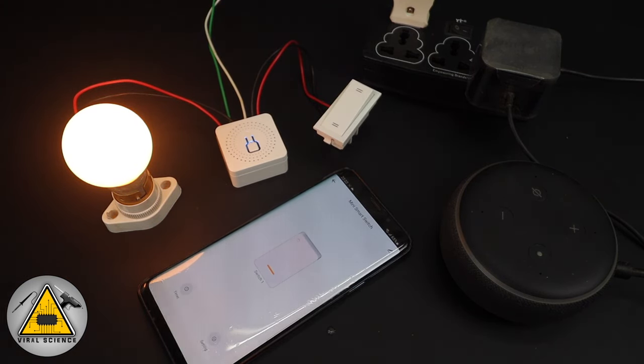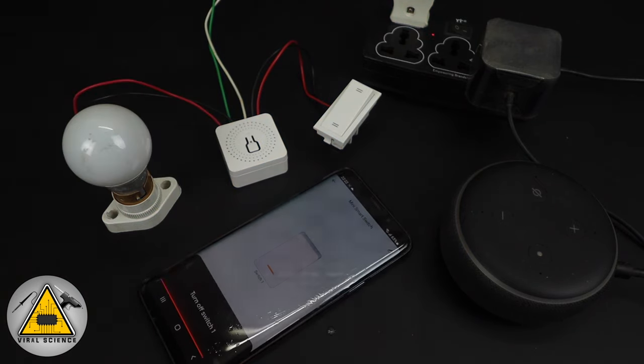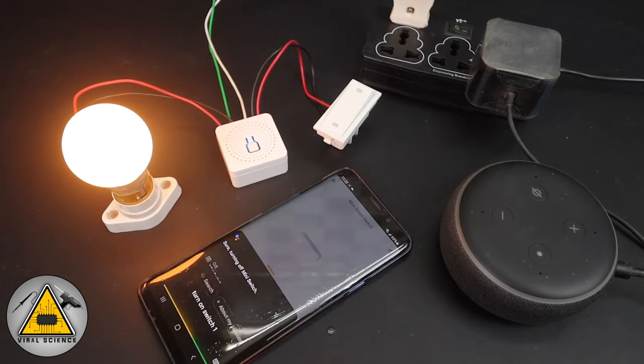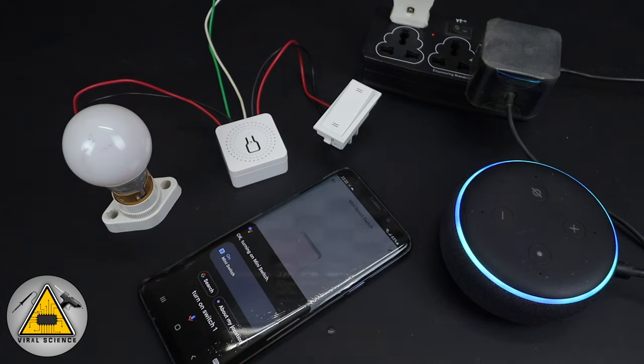Hey Google, turn off switch one. Sure, turning off mini switch. Hey Google, turn on switch one. Okay, turning on mini switch. Alexa, turn off switch one. Okay.